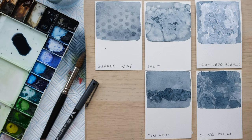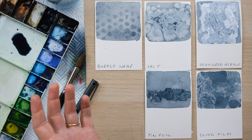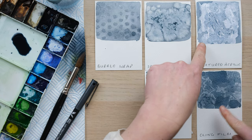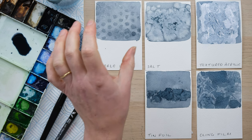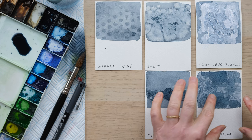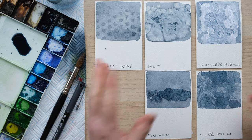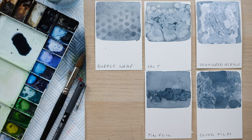And here are the results. The tin foil didn't quite do all that much, but that's cool — it's good to know. We've got the textured white here and I really love that effect, I think that's really interesting. The salt is one I'm aware of, it's really fun. Bubble wrap and cling film give that really interesting kind of texture — that might be really interesting for mountain ranges or seas and oceans. Now I've got all these little test cards that I can hold on to and quick reference. I hope that's been helpful and I'll see you again next time. Bye!